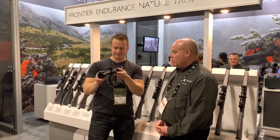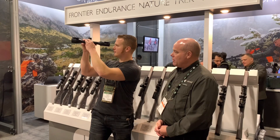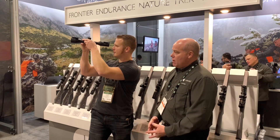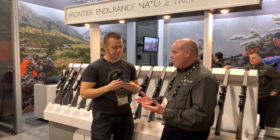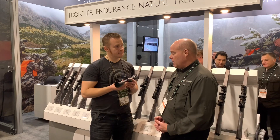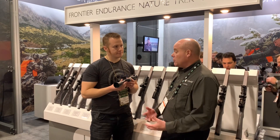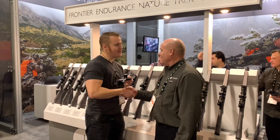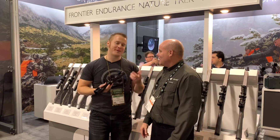They've done really well on the rifle side with first focal plane scopes, and they've been really popular in air gunning as well — with the Frontier first focal plane and the Sidewinder first focal plane. Now with the Air Max first focal plane there are two different magnifications. The quality and clarity of the glass is really what sets them apart, along with the durability of the scope.